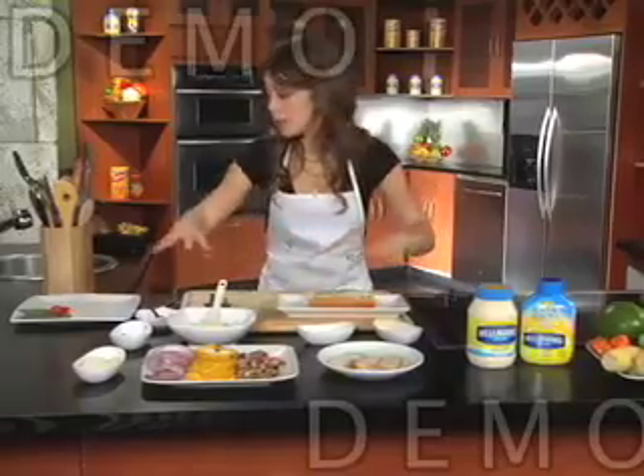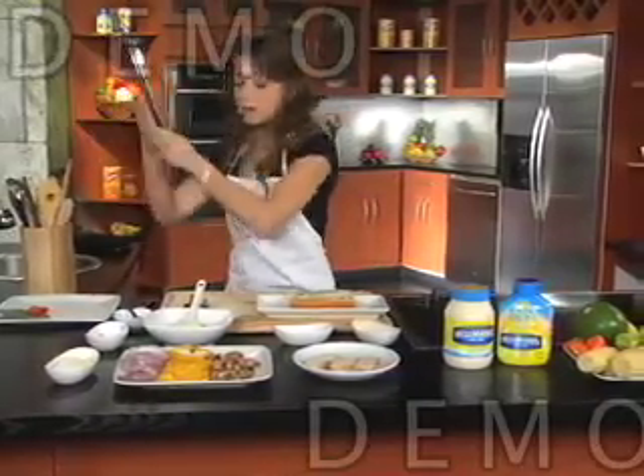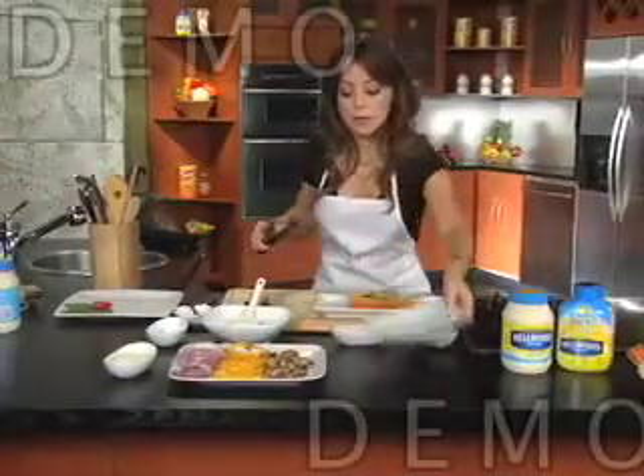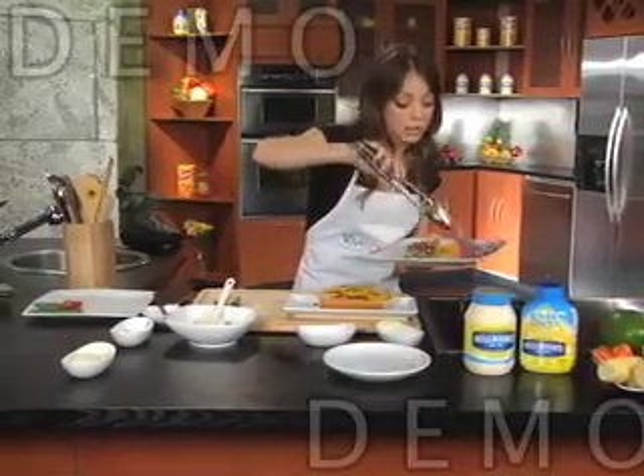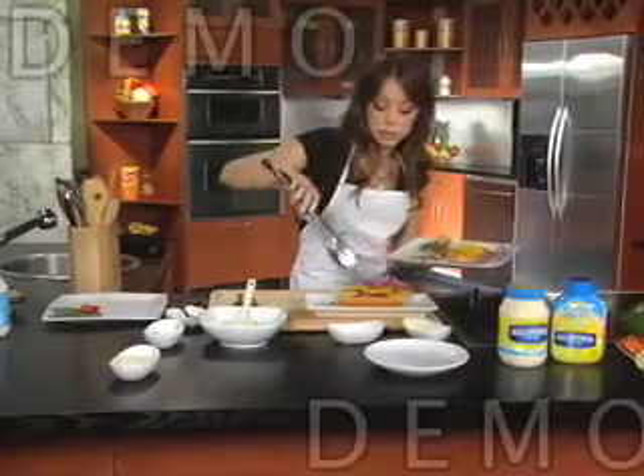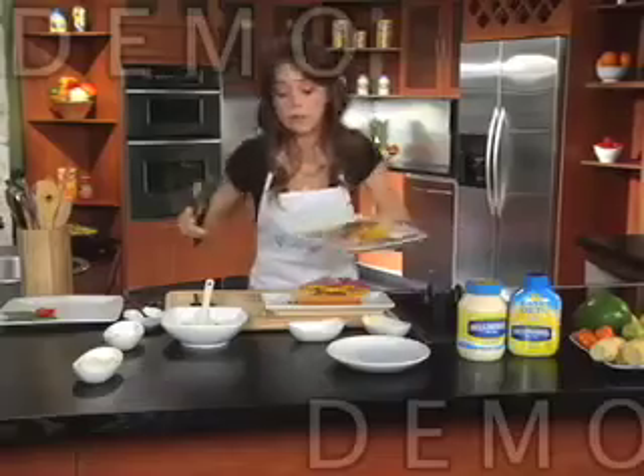Then we're going to top it with the remaining ingredients. We can start with the chicken, then add our mushrooms — just sprinkle them over the top. Bell pepper. This is going to be a beautiful sandwich packed with flavor, packed with crunch because of the bell pepper and the onion. We want to let them caramelize a little bit. The vegetables, as you can see, are nice and brown. That's what gives it that nice, sweet, crunchy taste.